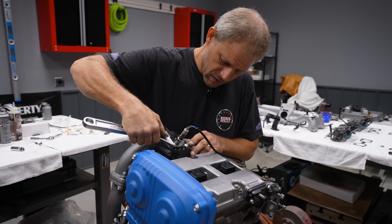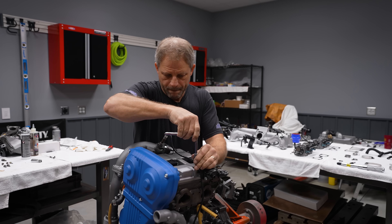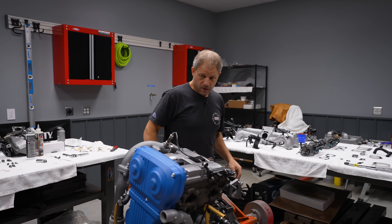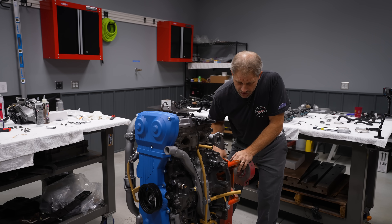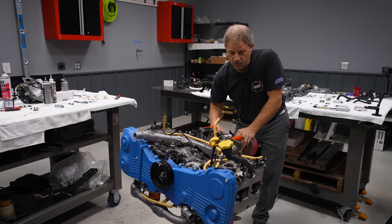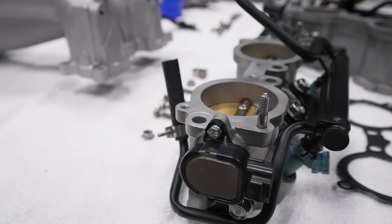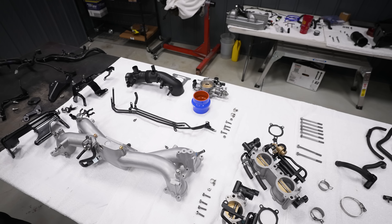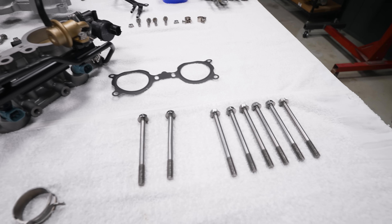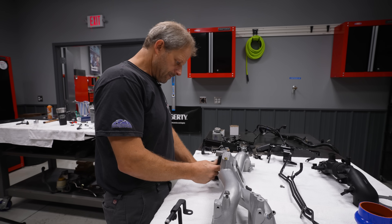Just to show you how easy it is — and that you can do it without boogering it up. That wraps up our valve covers. Let's roll this back up right side up so we can work on the intake manifold.